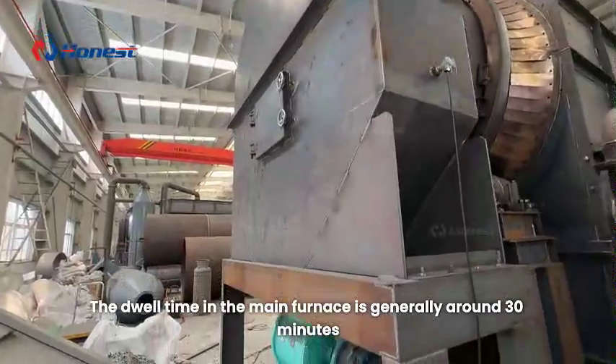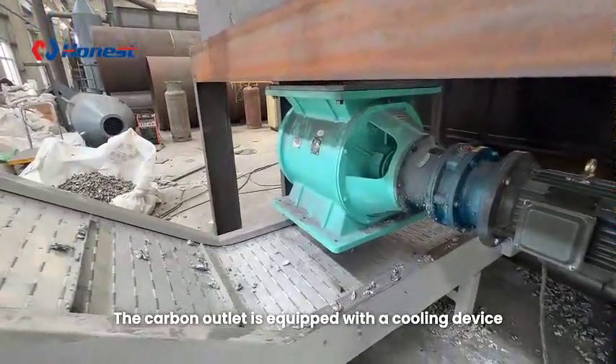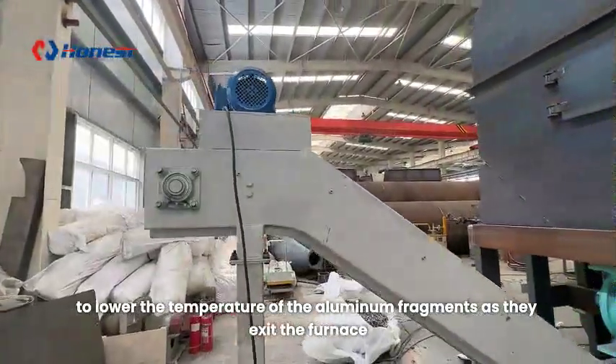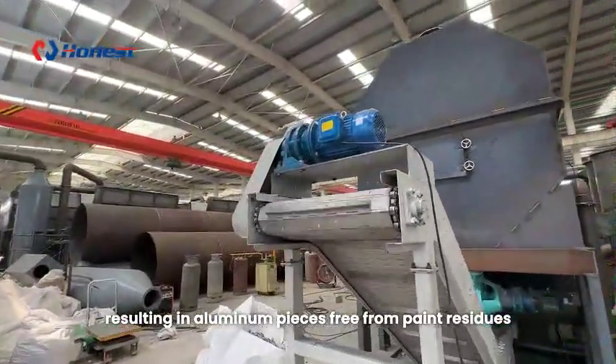The dwell time in the main furnace is generally around 30 minutes. The carbon outlet is equipped with a cooling device to lower the temperature of the aluminum fragments as they exit the furnace, resulting in aluminum pieces free from paint residues.